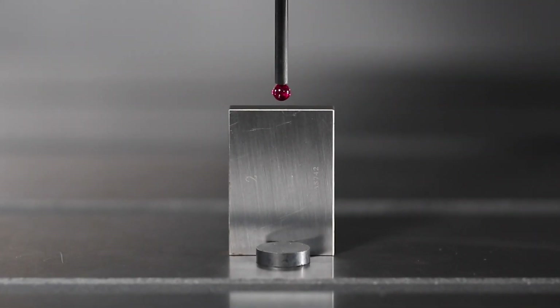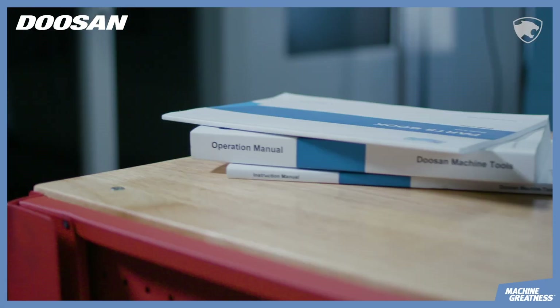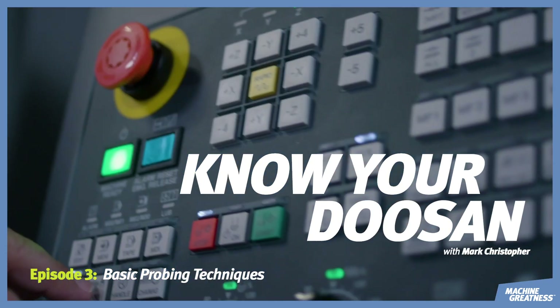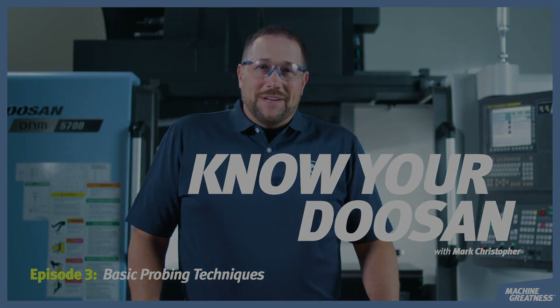Basic probing techniques using Renishaw. Welcome to Know Your Doosan. First things first, let's make sure our calibrated probe is loaded in the spindle with the proper height offset active.